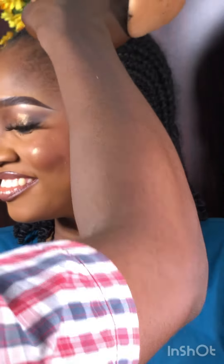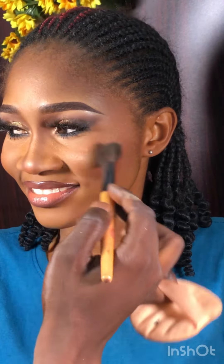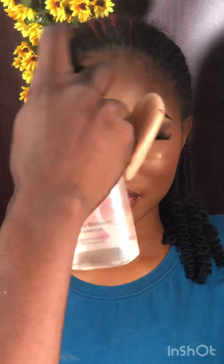Now I'm applying the highlighter from Exclusive Cosmetics — it looks incredible. When applying highlighter, tell your model to smile, as it helps with blending. Next is the setting spray — the final step. I'm setting, locking, and getting rid of the powder look with the setting spray.